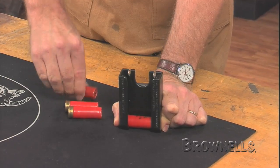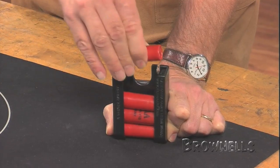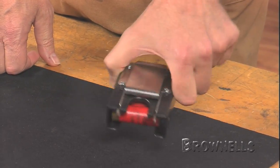The six-round stripper is five and a half inches tall. The four-round stripper is four inches tall. Both are 2.6 inches wide and fit belts up to two and a quarter inches wide. It stands off the belt about one and a quarter inches.